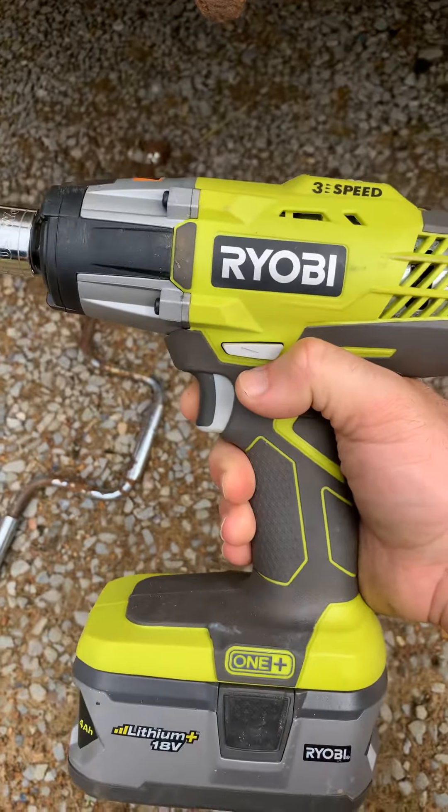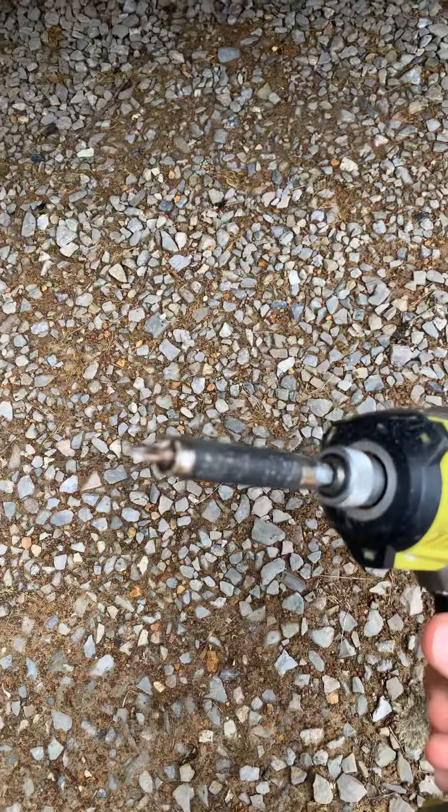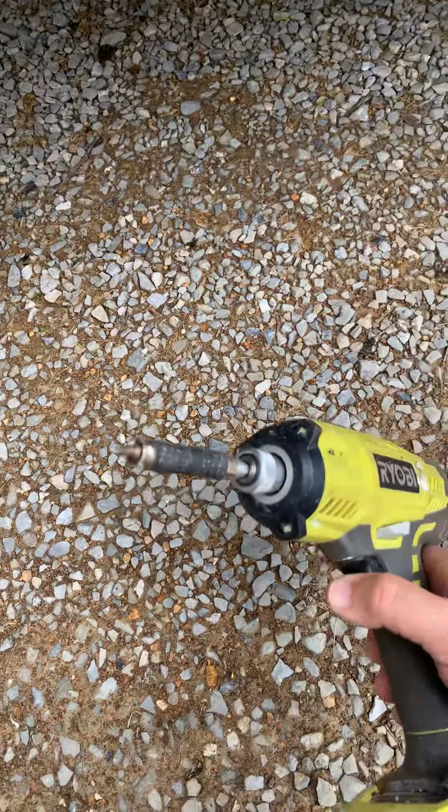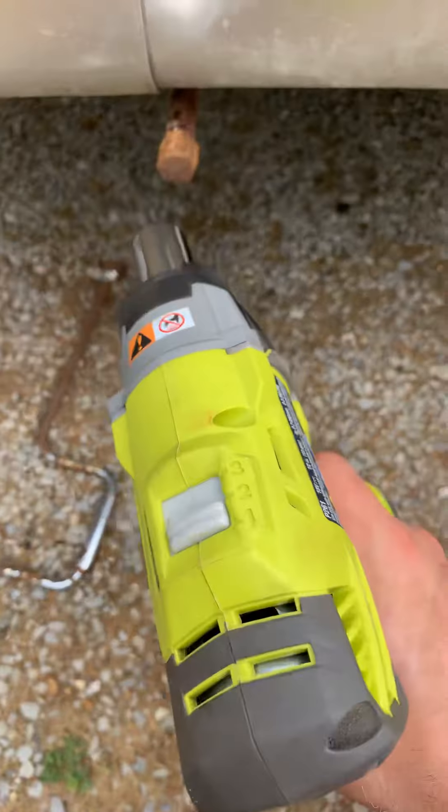Don't confuse the impact wrench with an impact driver, and don't try to use the impact driver for taking off lugs or using on your stabilizer. Especially if it's rusted — if these are really greased and work easily you might get by with an impact driver, but I'm going to show you the impact wrench and why it's so handy for this.